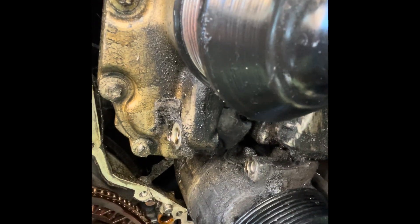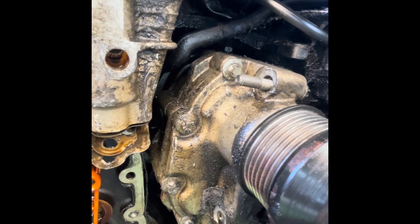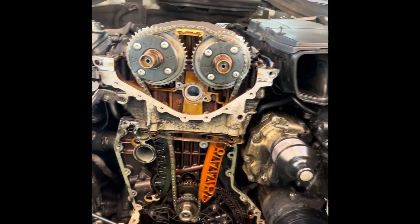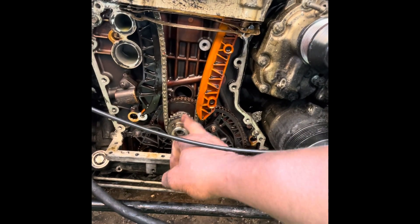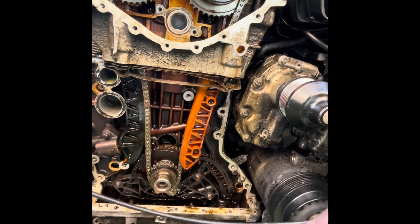The oil pan stays in, that doesn't come off — just the two bolts. You can see where one bolt has come off here and the other one at the bottom. You can see where the other bolt came off here and you can see the other one sticking out at the top. I only had to remove the radiators because I wanted to use my power tool to remove the crankshaft bolt, so that's why I had to remove them to make room.